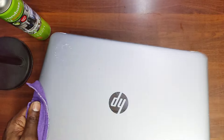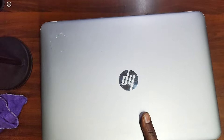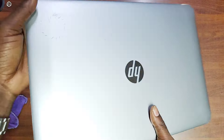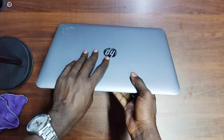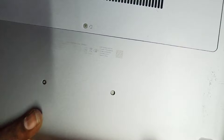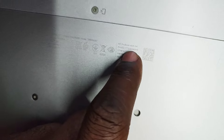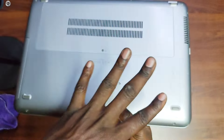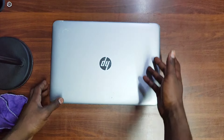It's a pretty big machine. I'm done cleaning it — it's a big laptop. This is the HP ProBook 450 G4. This is how it looks: it's a 15.6-inch laptop with a silver casing.